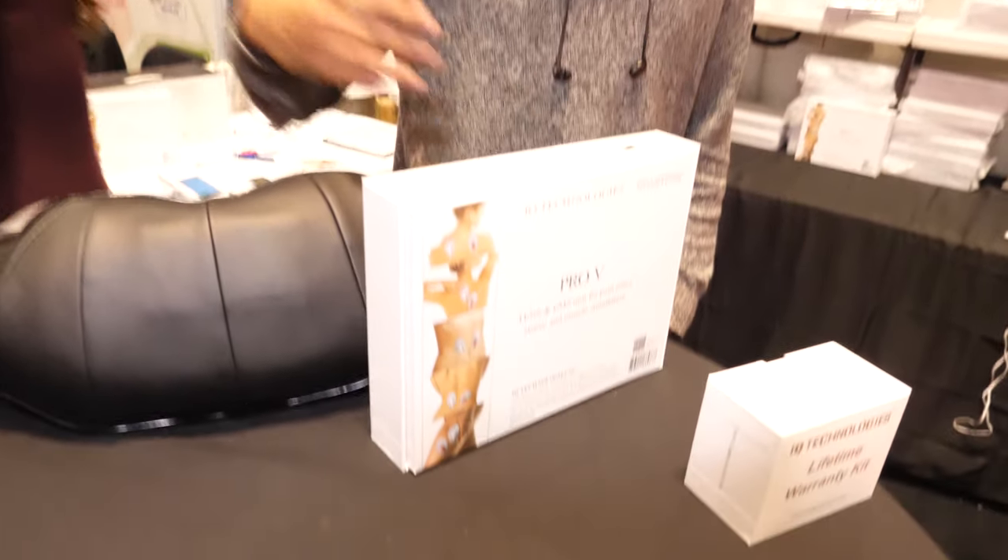We're at the ID Tech Show. My name is Andre and I actually work at this booth right here. We're doing Class 1 and Class 2 medical devices.